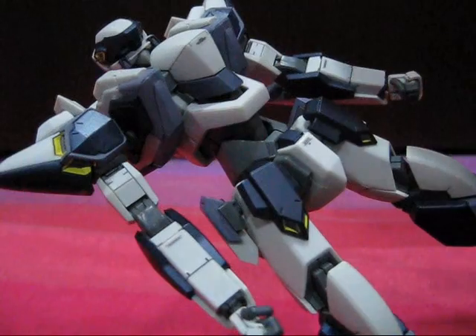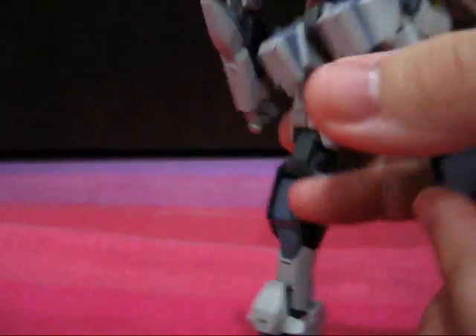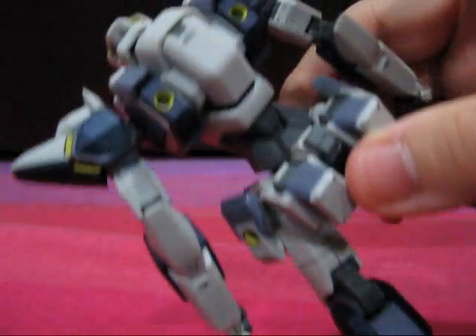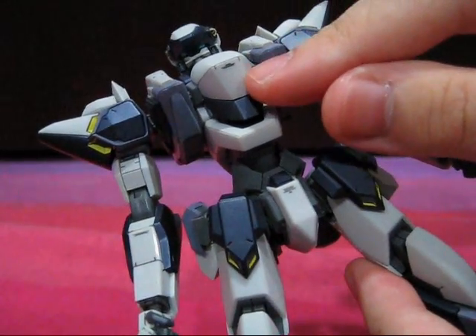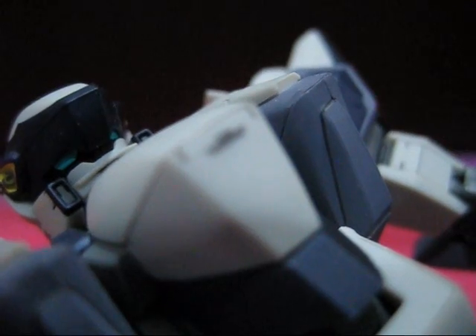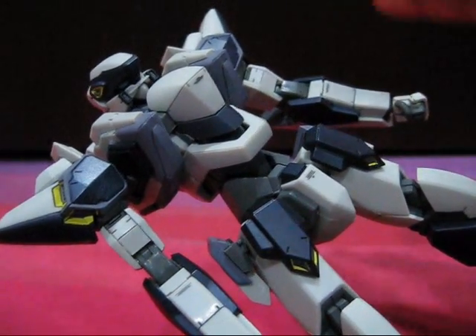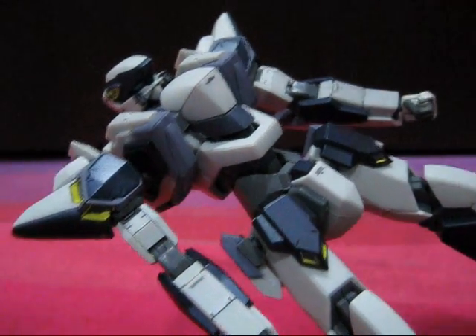The thing that first strikes you when you take the figure out of the box, other than its size, is undeniably its superb detail. If the fully painted panel lines don't convince you, the tampo-printed minute text sprinkled all over the Arbalest — such as on its back, its arms, its legs, and even on its chest — surely will. These tiny specks are miniscule warnings and caution notices commonly seen on actual machinery. The printing is so sharp and precise that you can actually read the text with a powerful enough magnifying glass. Some might be disappointed with the lack of stickers or decals, but with tampo prints like these, who needs stickers?